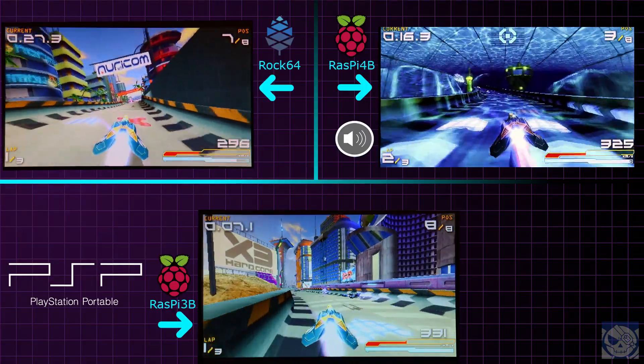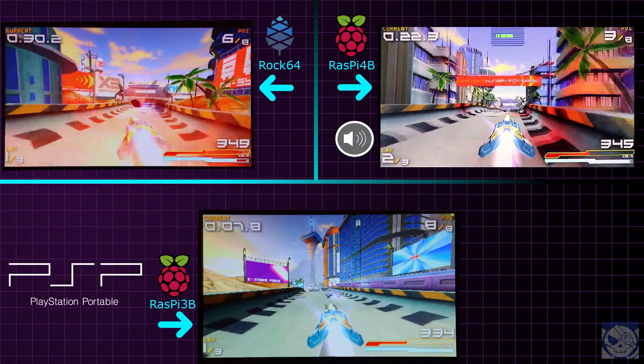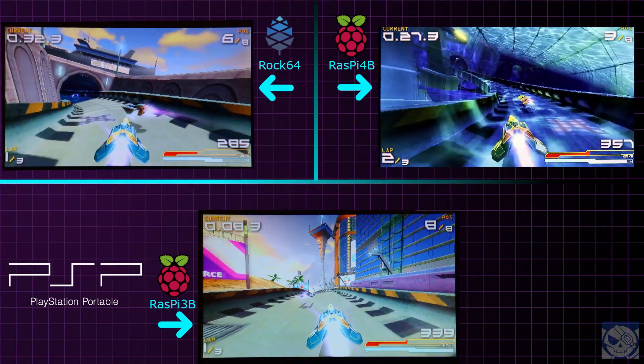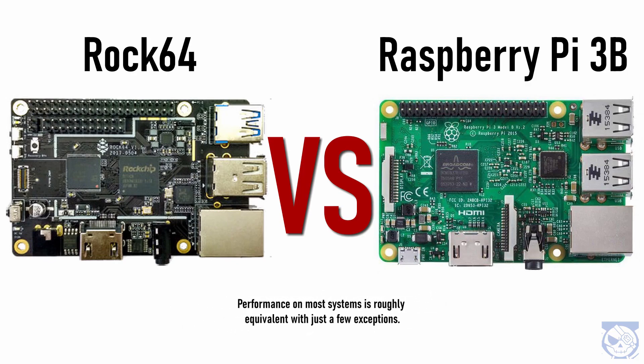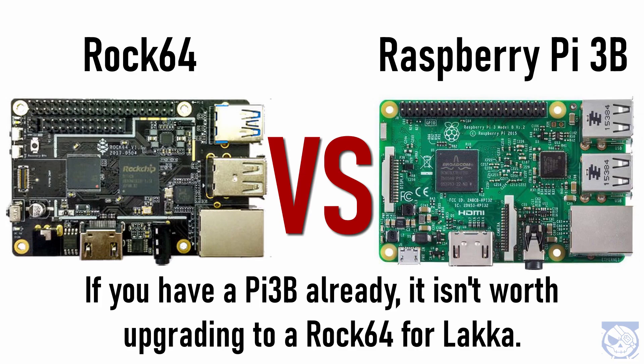On the flip side, if you have even a low-end x86 PC running something like Windows 10 or Linux, you're going to get pretty much every compatible game running at full speed using PPSSPP. And there you have it — a quick glance at performance on some more advanced systems running on a Rock 64, Raspberry Pi 3B, and Raspberry Pi 4B. My conclusion is that you'll get roughly the same experience out of a Rock 64 and a Pi 3B.